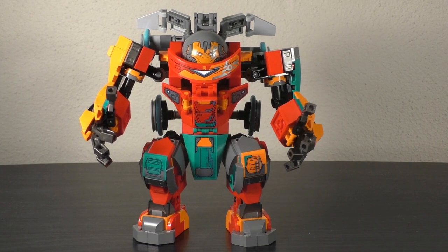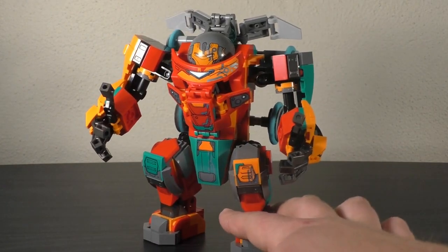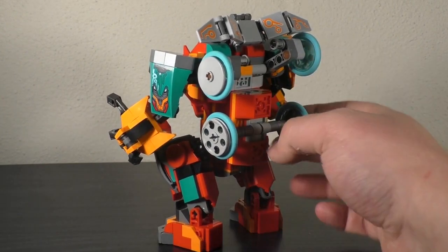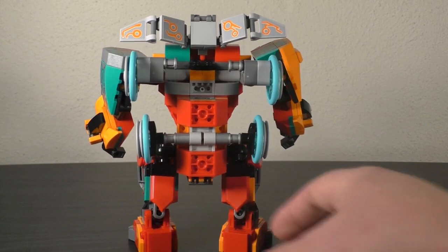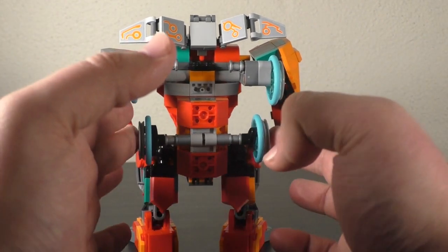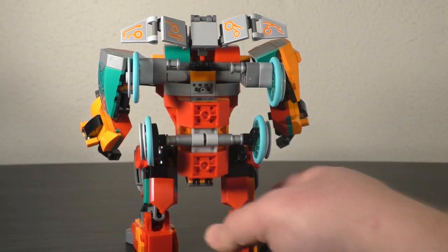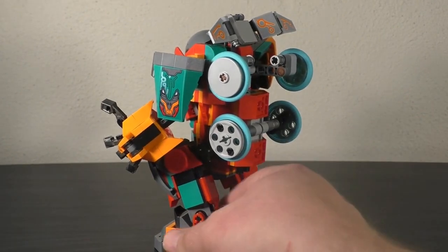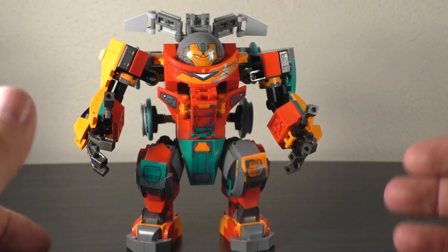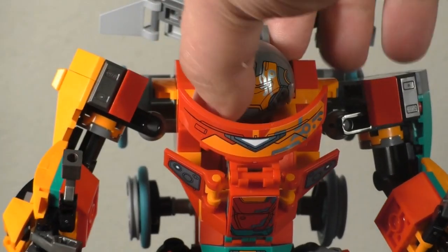The color matching on the stickers to the actual parts they're on isn't the greatest here, but it isn't as bad as more recent sets. Turning this around, I really like how the shoulders are done towards the back. You can see a little bit of a tease for one of the main play features of the set, which corresponds to the actual episode and does look very nice. The designer did a good job at trying to make this look pretty show-accurate while keeping in line with the Lego standard design.